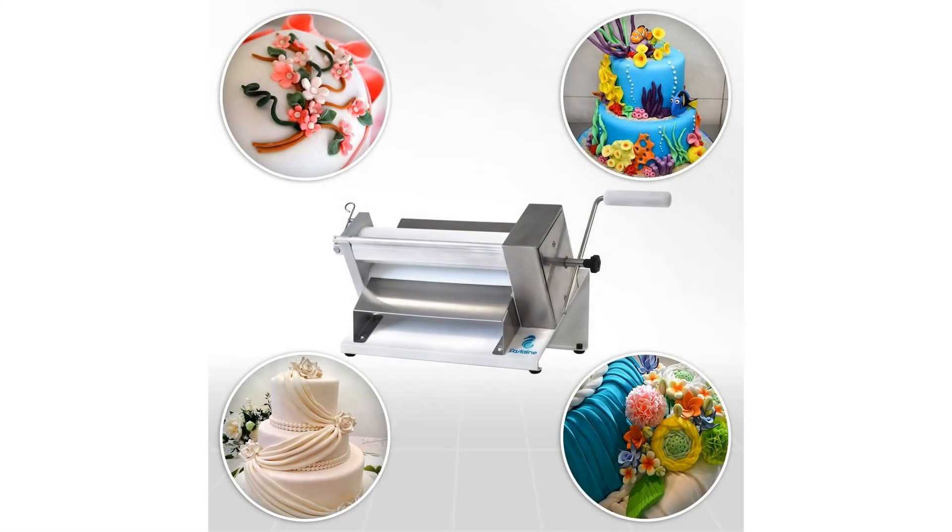An extra-wide feed and 2-foot roller allows for large batch quantity production. This countertop fondant assistant weighs a mere 42 pounds and fills a space of just 19 by 35 by 9 inches. Easy to transport and store, and featuring two table clamps for uninterrupted production.